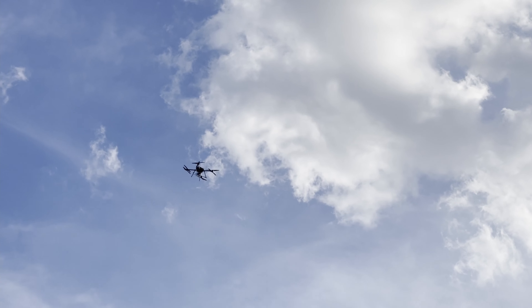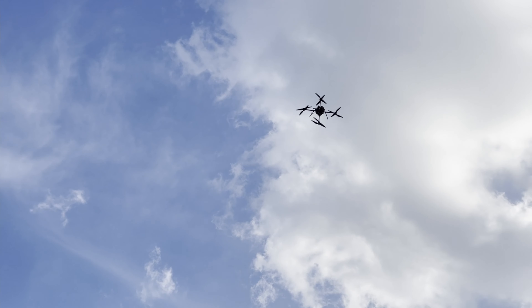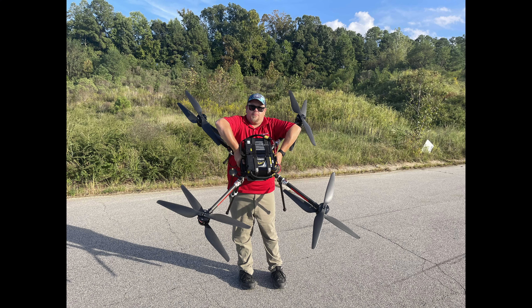We're running full experiments right now with our specialty payload. I hope you enjoyed the video - if you did, hit like on the content, hit the subscribe button, and hit the bell icon to be notified when new content comes out. As you can see, this is an extremely large drone. Thanks for watching, guys.